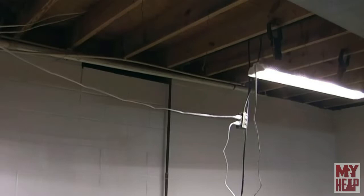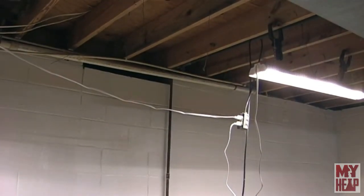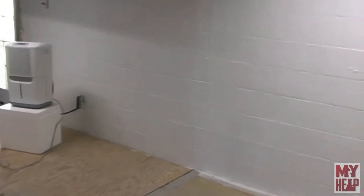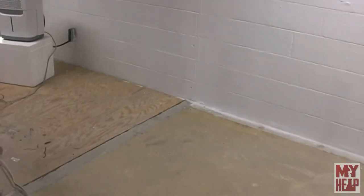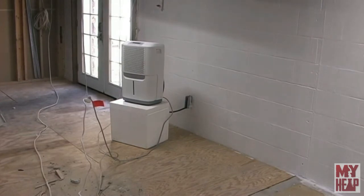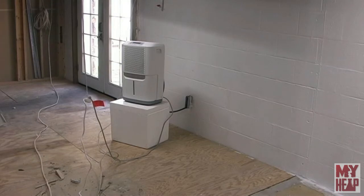Next I will come up here and put some R38 insulation on the banding so that the banding is insulated. My intention for this first part of the project is to put a wall — you see where the floor divide is — about four feet to the right and coming this way to create a hallway. I'm going to put an office right where you see this dehumidifier, because this is the important part to get done. My daughter and her husband are coming back home from Maryland — he was in the Air Force, his hitch is up — and they want to come back home and stay while they're looking for a place of their own and employment. So that's what I'm working on, and when I get a little bit more done I'll come back and show you.